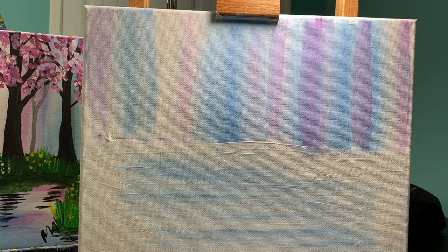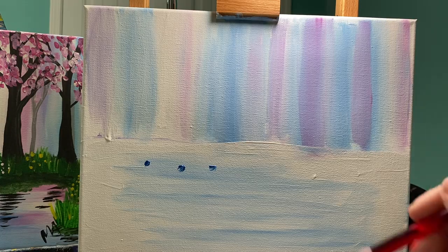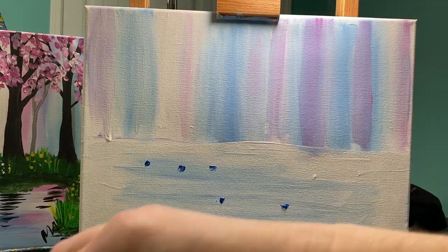I really like blues in my water, so I'm going to go through and add a couple more spots of blue. I got a lot of paint on there, but that's okay — I really like blue. I'll wipe some of that off.